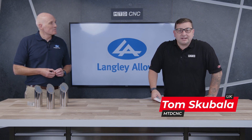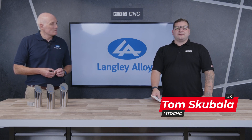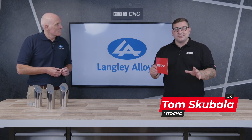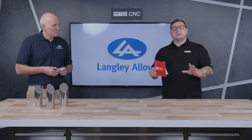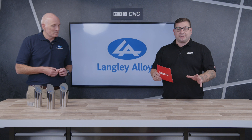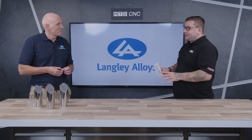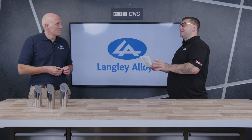In today's Tech Corner we're going to be talking about Super Duplex 2507. But before you watch this, there have already been two different Tech Corners on two different types of Super Duplex. Now Rodney, what were those other two videos on, and then let's start talking about 2507.